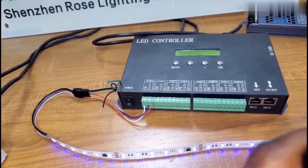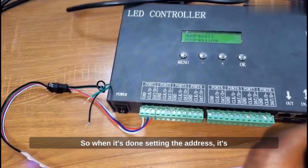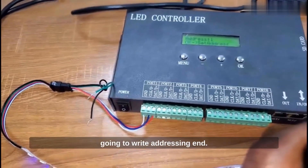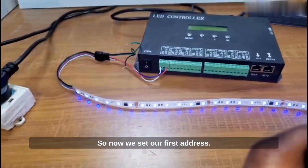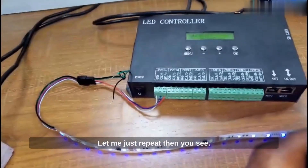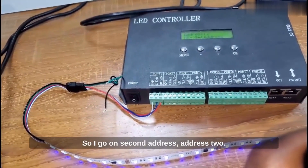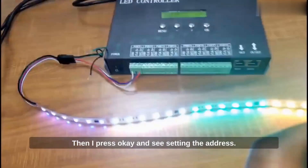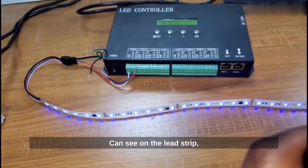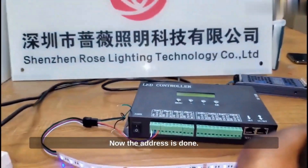You can see it's setting the address, and you can even see my strip is changing colors. When it's done setting the address, it's going to return 'address end.' So addressing end — now we've set our first address. If you want to set the second address, you repeat the same process. I go on address 2, press OK. You can see on the LED strip it's setting the address. Now the address is done.